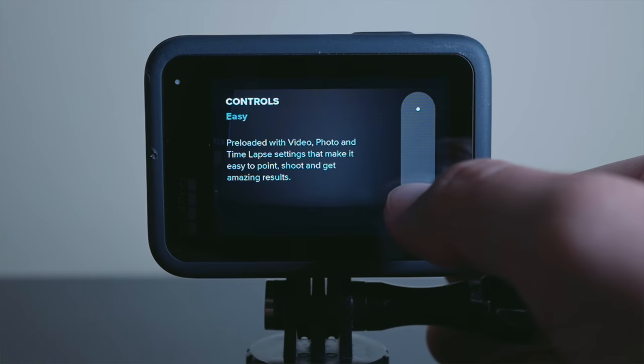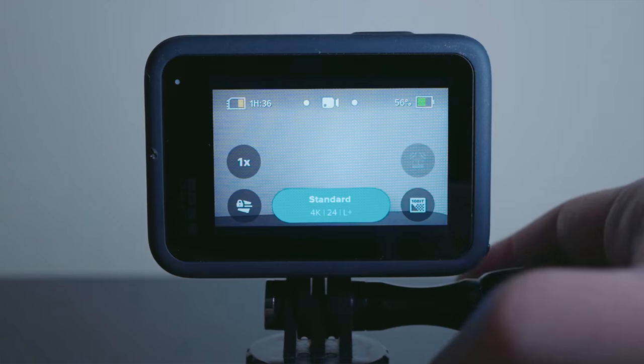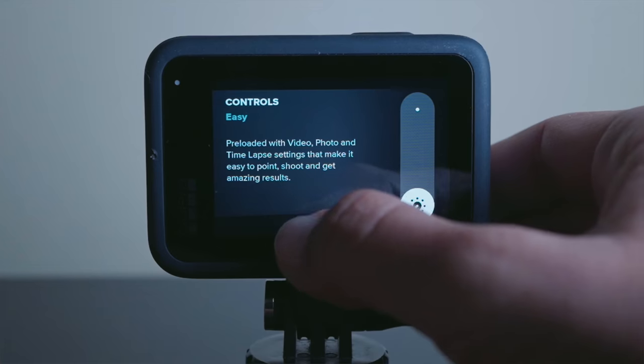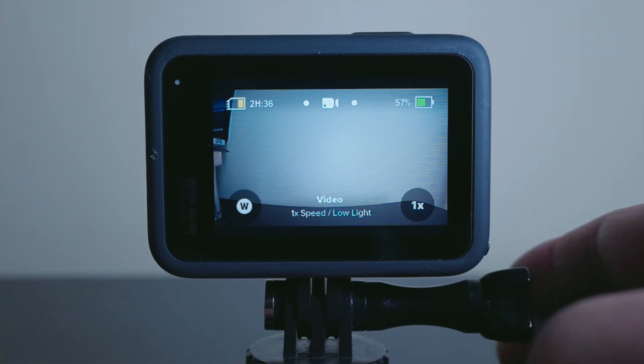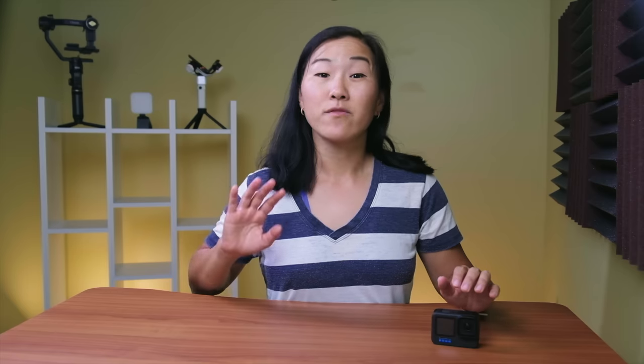I leave this setting on highest quality because, honestly, with the brand new Enduro battery shipping with the Hero 11, I find that I don't really need to conserve battery as much as I used to. Below video mode, tap on controls, and you'll notice again that you have two options. Pro mode gives you access to all the presets and full control of the settings on your GoPro, whereas easy mode restricts access to preloaded settings so you just point and shoot. If you're taking the time to watch this video, then switch it over to pro mode with me, and I'll walk you through the best settings to use.